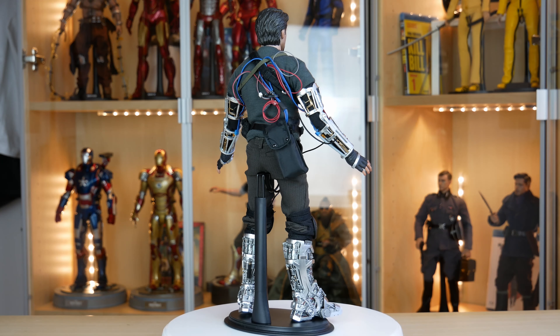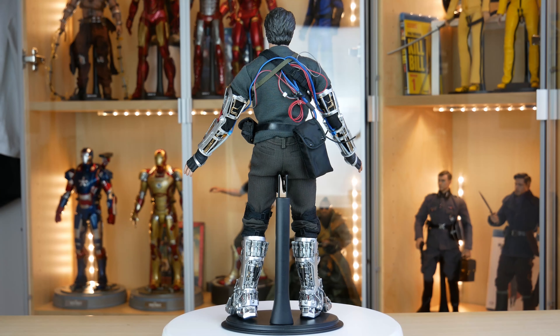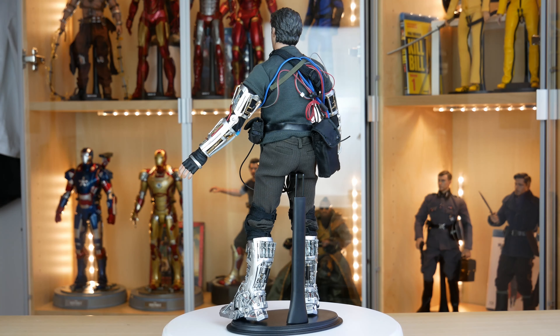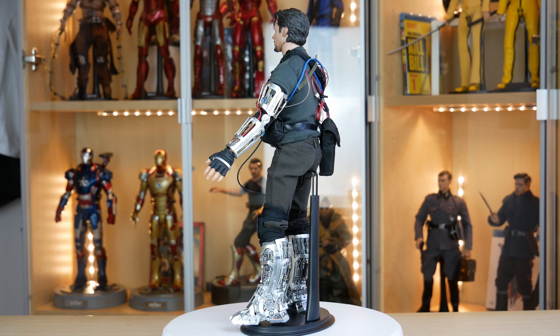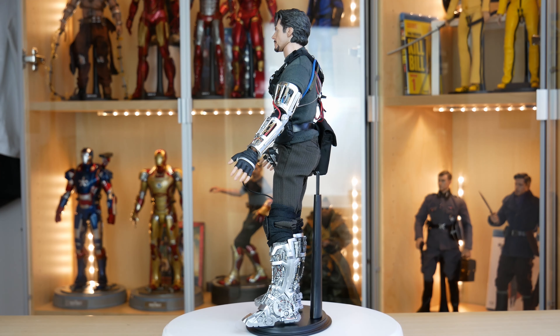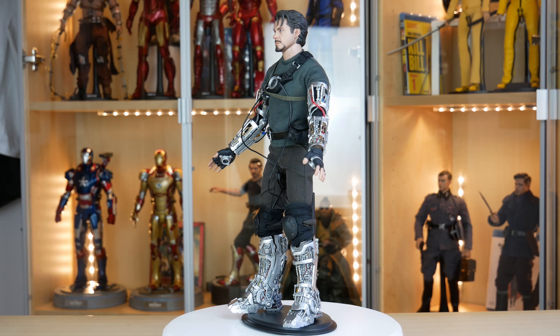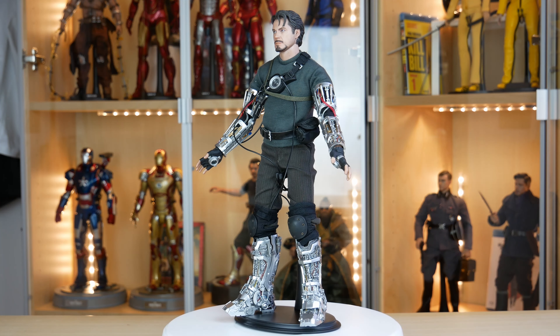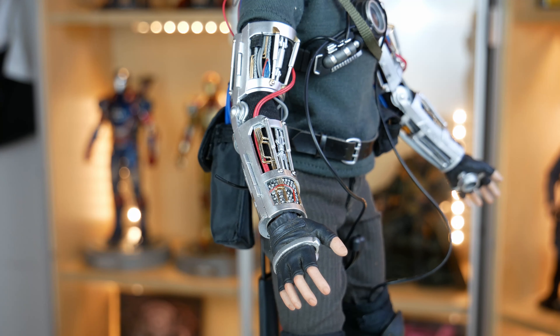Tutto l'abbigliamento in tessuto è realizzato magnificamente, con cuciture di alta qualità. Ma sono le parti tecnologiche che lasciano a bocca aperta in questa figura. Osservando i vari pistoni, cavi intrecciati, circuiti, fili colorati, superfici incise, nastro isolante e cerniere funzionanti: sono tutte, a dir poco, sbalorditive.